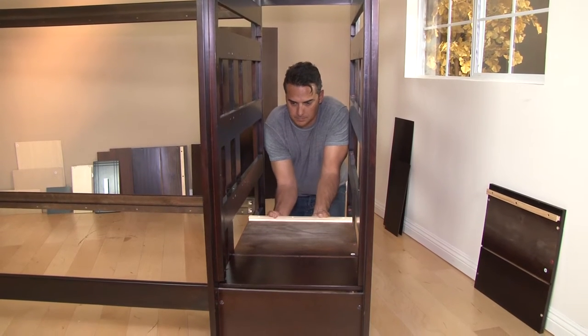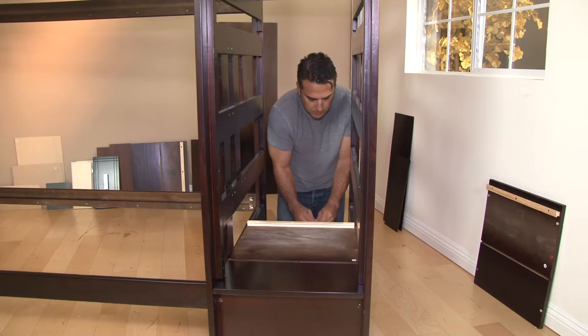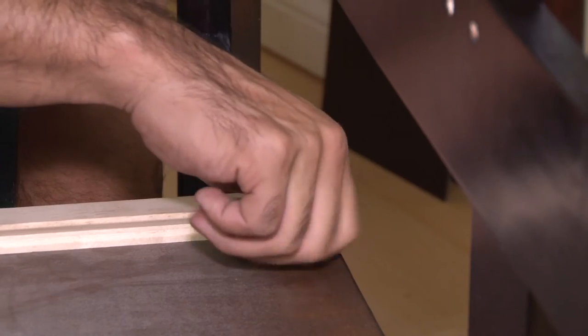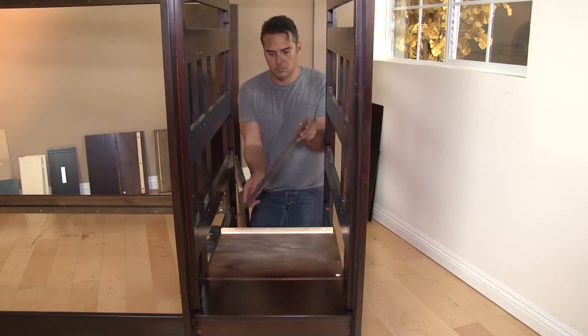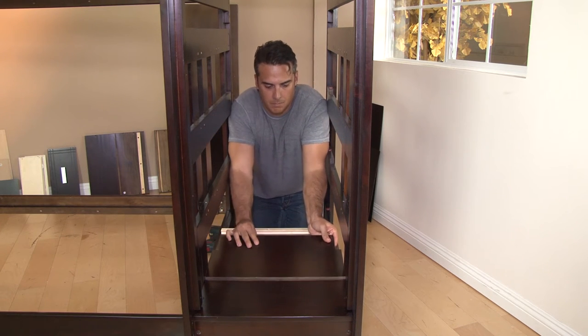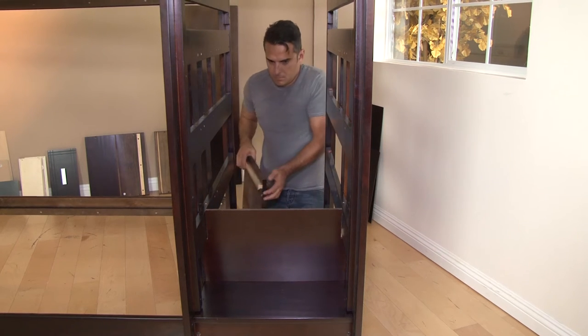Continue to assemble the stairs by placing a horizontal step between the footboard assemblies and on top of the front riser panel. Now, put the notched front riser panel into place in between the footboard assemblies and attach a horizontal step on top of it.